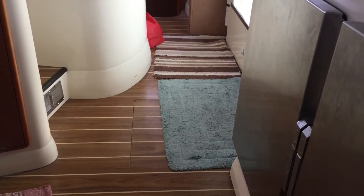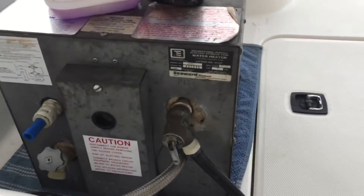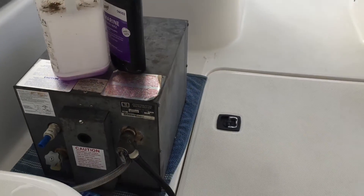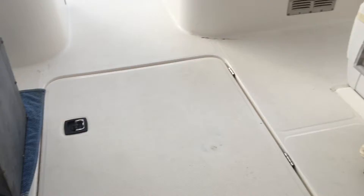Water tank replacement on a 2007 Leopard 43. This is the tank that came out of it — a Force 10, 6-gallon water heater. Force 10.